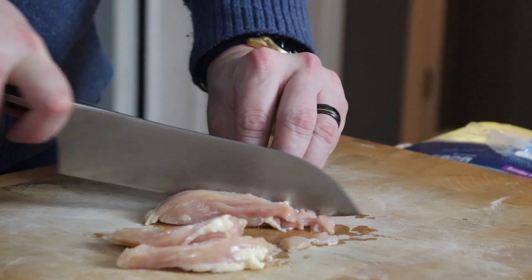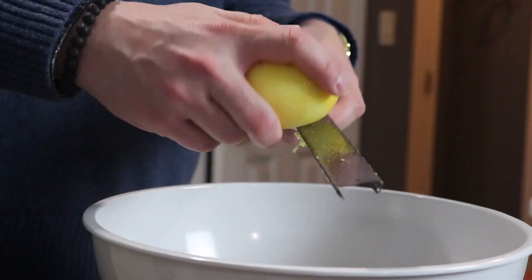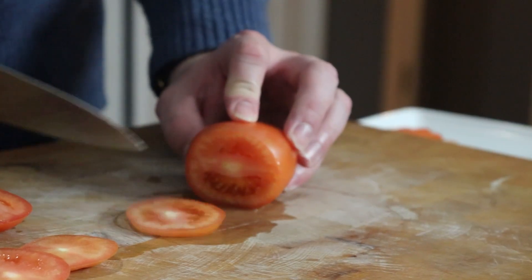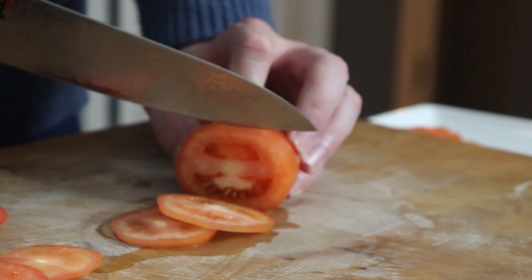If you're tired of the same old boring chicken dinners, try these smoky and citrusy chicken gyros. Paired with warm pitas, oven fries, and some homemade tzatziki, they'll be a hit, I guarantee it.